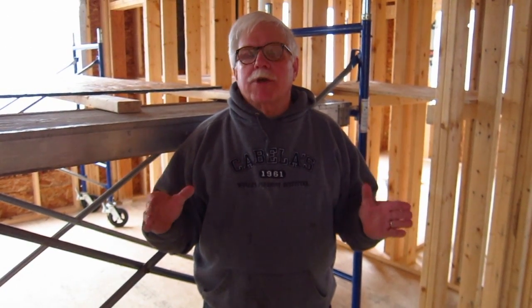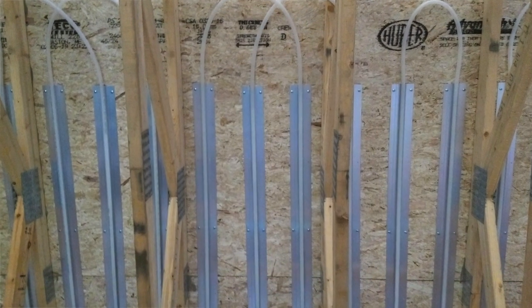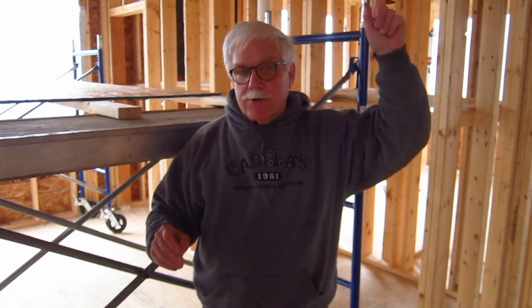Hi, I'm Tim Carter, AskTheBuilder.com. I'm here at a new house job site in Bar Harbor, Maine, getting ready to install some Uponor Wurzbow HE PEX radiant tubing for the floor above us.